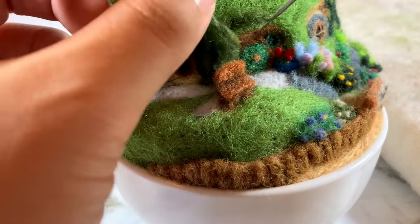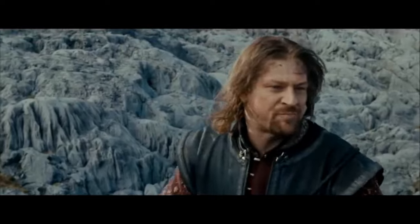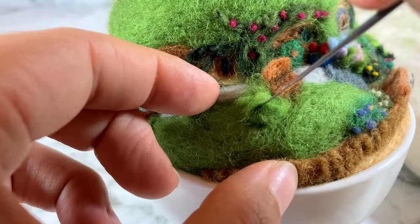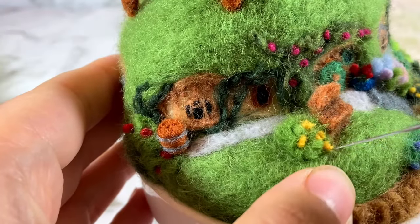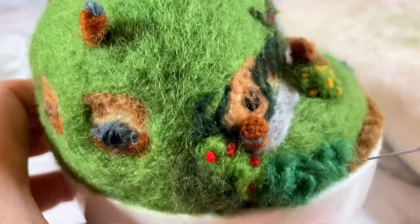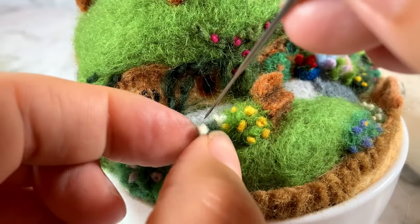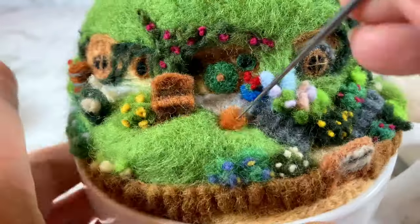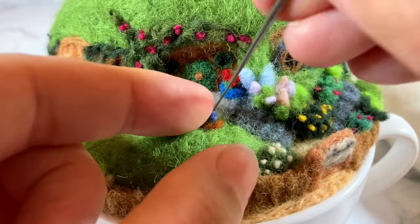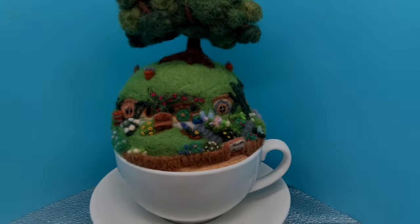And how about I let you enjoy a little more foliage free from my lame jokes and ramblings. And with that we're done!